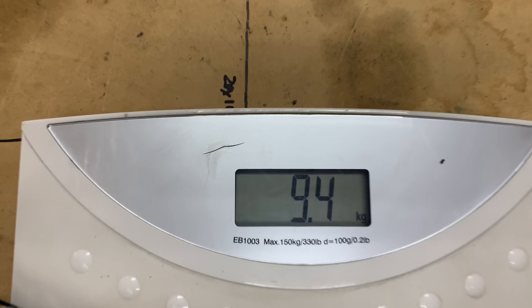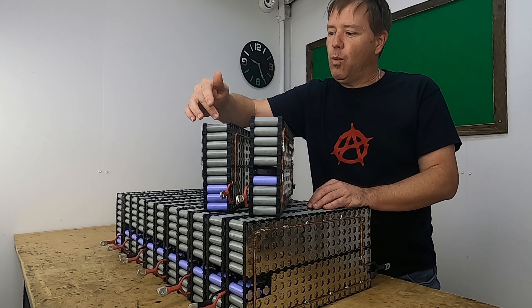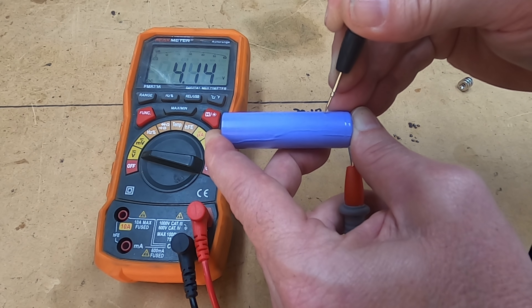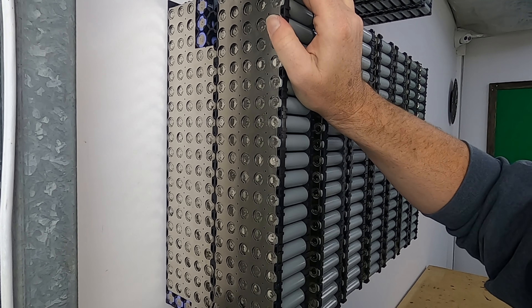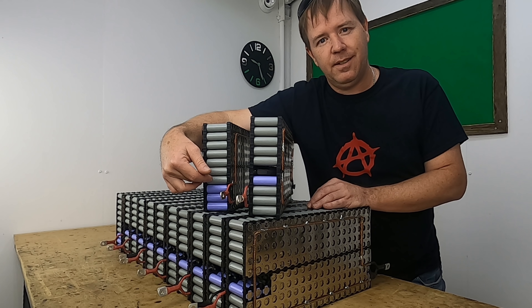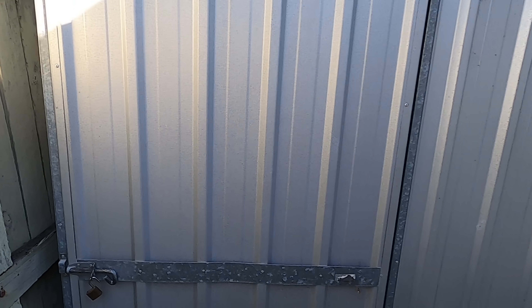These batteries are 9.3 kilos each, so they carry a fair bit of weight. I wouldn't want to rub through one of these cells because the entire cell body is negative until you get to the positive terminal. There's a very good chance we could have one of these cells short against the case and potentially cause a short circuit. So none of these cells are connected — it just allows for that extra layer of safety while moving them out of the workshop down to the power shed.